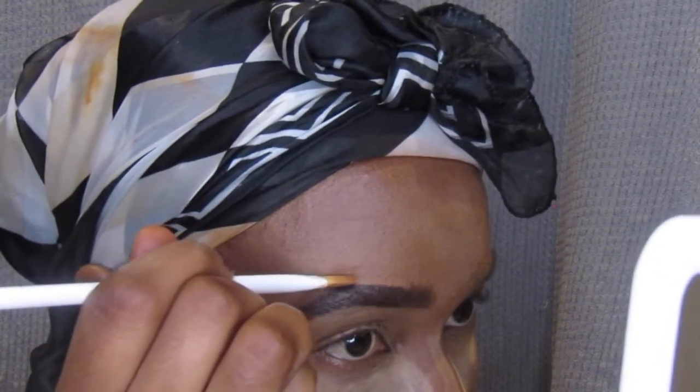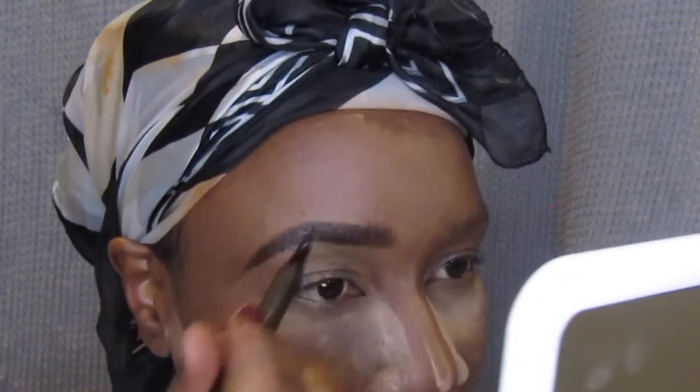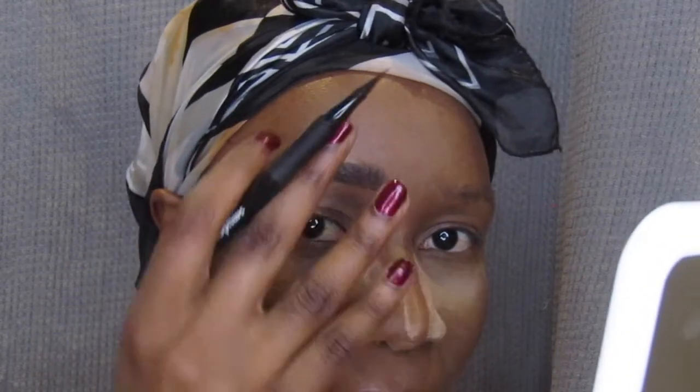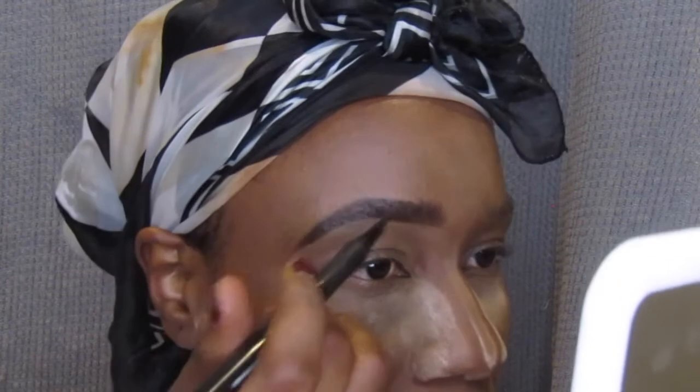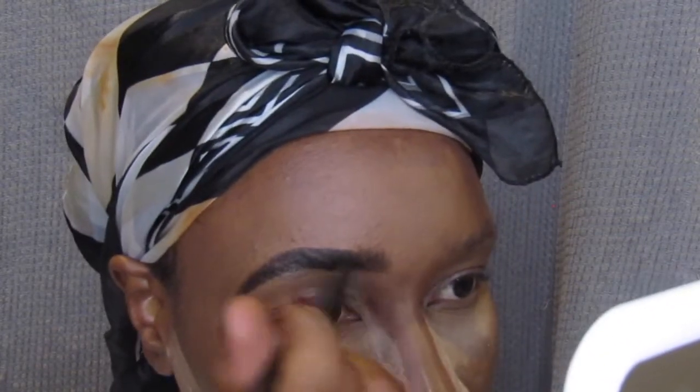This is what the eyebrow looks like — I know you think we might be done, but we are not done yet. This next part is just an extra step you can skip. I use the Smudge Skinny Felt Tip Eyeliner in black — you can get it in brown, but I prefer black because I'm dark-skinned, it looks great on me, and I have dark hair. I still do some fake hair strokes with it. This is from Smudge by the way — I got them in a pack of three from Clicks.